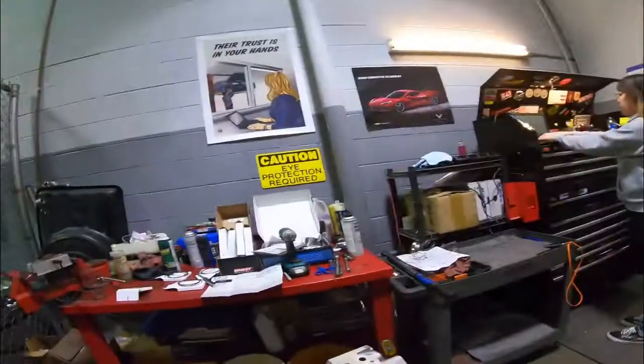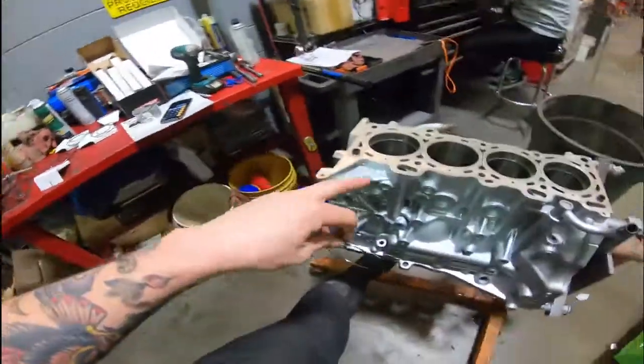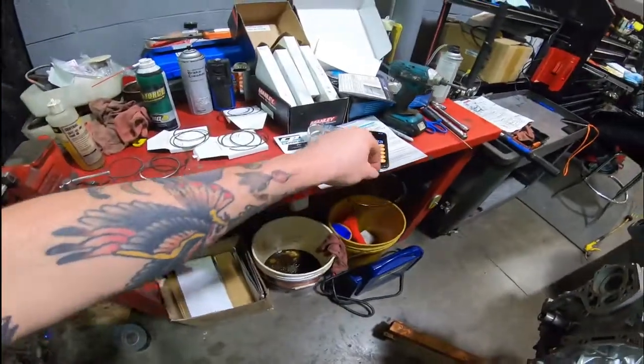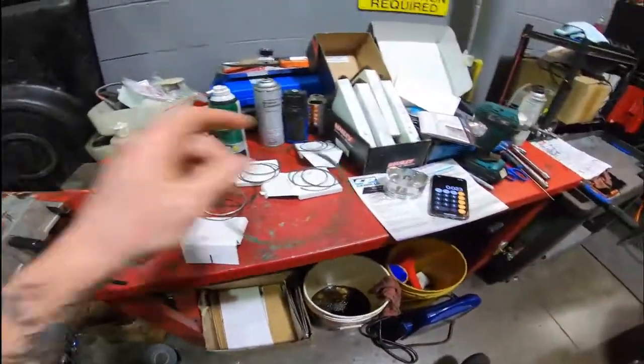Just wanted to give you that quick tip — understand your ring gap and study up on it. Some new rings do not come pre-gapped. These Carrillos are nice and come ready to go, but for anything else your engine builder will know. If you're doing it at home, a lot of rings may not come gapped and you'll blow your stuff up the second you try to turn up the boost. I'm actually opening these up a little — going to 0.017 on the top ring and 0.021 on the second ring, just following the chart. Thanks for watching, please subscribe.